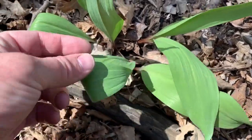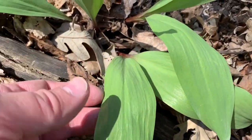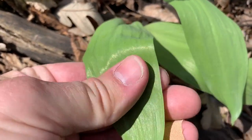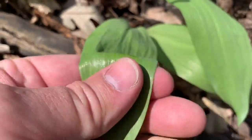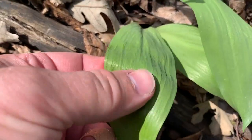Looking closely, they kind of look like Lily of the Valley, but they have red stems. When you rub the leaf between your fingers it smells like a real strong garlicky onion smell — super garlicky, super oniony.